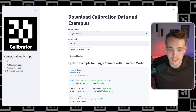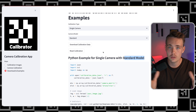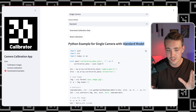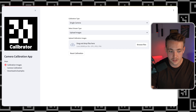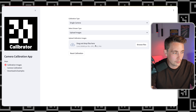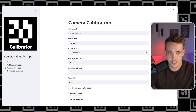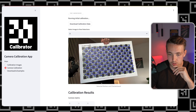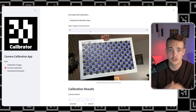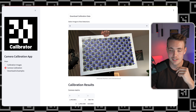At the end, we can download the calibration data and see the examples — both Python for single camera with standard model, single camera stereo camera, and so on. We can see each individual detection — they have an ID: 0, 1, 2, 3, 4, 5, 6, 7. Those IDs can be used if you want to do pose estimation, or if you have multiple cameras looking at the same board simultaneously to get the spatial relationship between all the cameras in a multi-view system. Now we get a drop-down menu to choose from all the images used for calibration. It took only two seconds — we have calibrated cameras and we're good to go. It probably takes about 10 seconds in total.